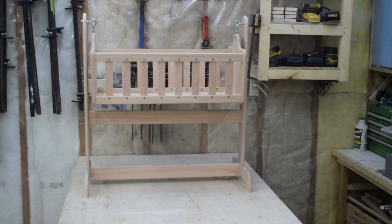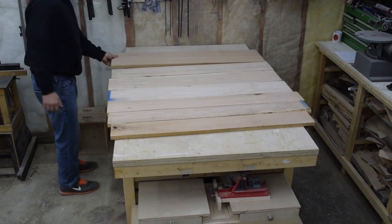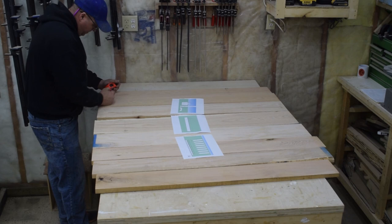I'm building this beautiful bassinet from solid oak. The first thing I do is lay all my oak out on the table to help me see the grain direction and match the color up easier. Then using the diagram I printed out, I measure out and mark all the pieces I need to complete this build.